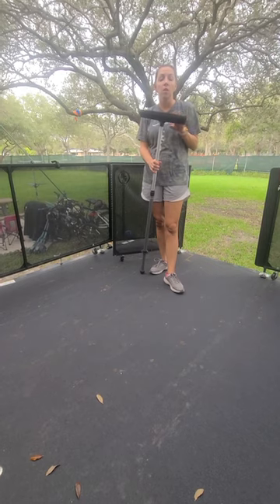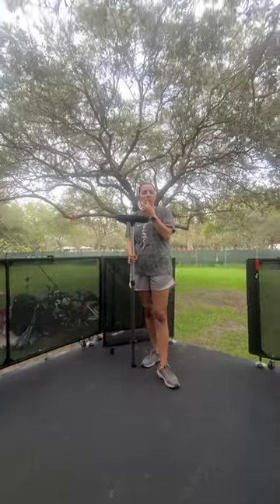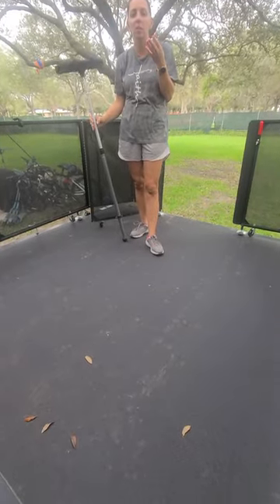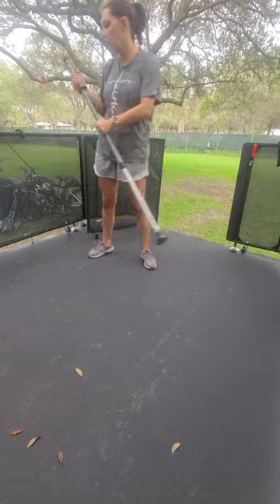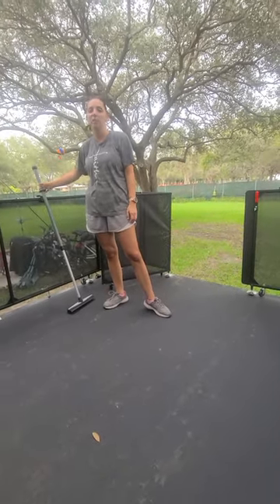It's great for getting that yellow stuff in the spring that causes a lot of allergies — I've used it on that too. Pollen! It also helps get pollen off.